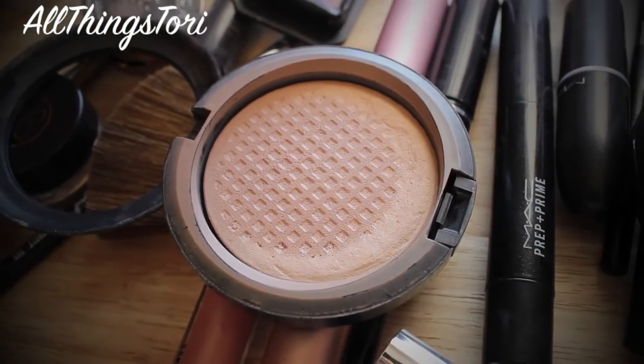To set everything, I'm just going in with my MAC mineralized powder and I'm just applying it on all the places where we applied the highlighter and the foundation, and also around my neck.